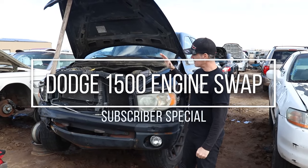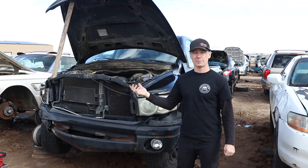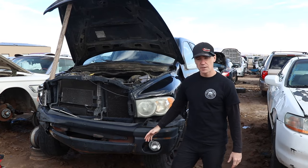Welcome back to Bradley's Garage. Today we're at the junkyard — we love coming to this place. Finally the rain has let up in Southern California. It's been raining for like five days straight, so everything's a muddy mess.